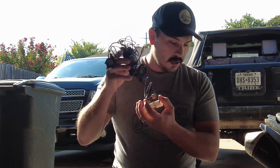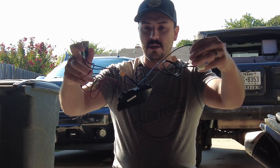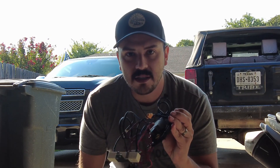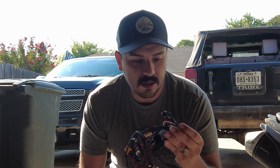Alright folks, so I bought the entire assembly, as you can see here, that controls all the PCB board. This was like $90, so I'm going to see if this thing fixes the problem that we were having with this Ego mower.